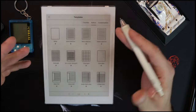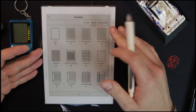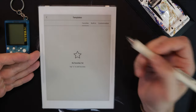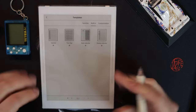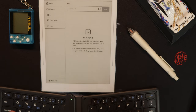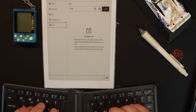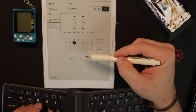One thing I'll probably make a whole separate video about is templates, because I do plan on making my own. If you have any questions about workflow stuff or organization, leave them below and I'll try to cover that in the video I make. The built-in ones are good — there are a couple of pages of preset ones. This is the new to-do task list they've added, and it's actually a good opportunity to show the keyboard working.